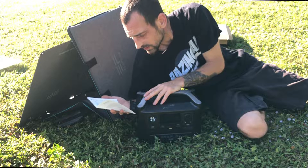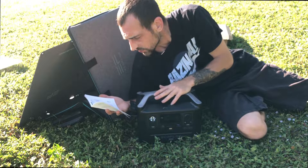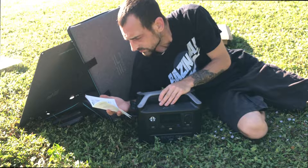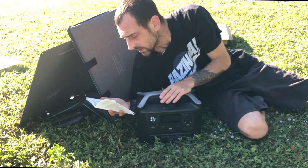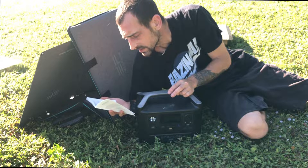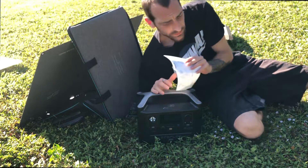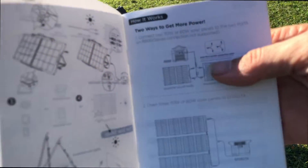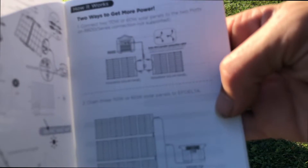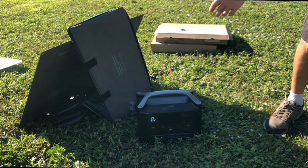You can connect two of these together to charge a River 600. You want to connect them in parallel — that means positive to positive, negative to negative. There is a conjoining wire for that, and that way you'll be able to charge quicker.